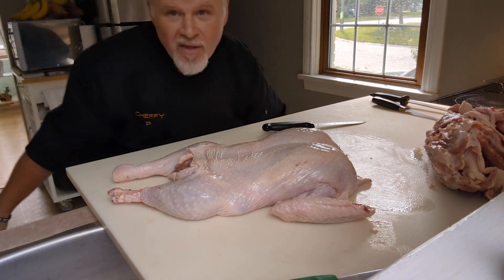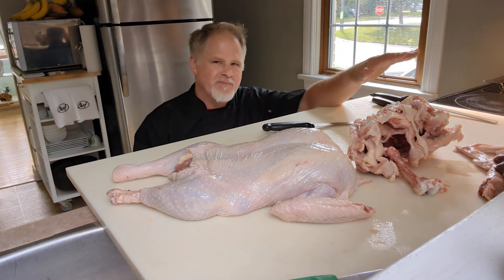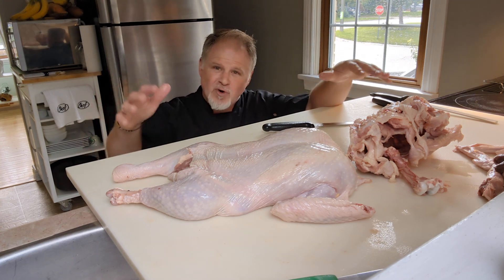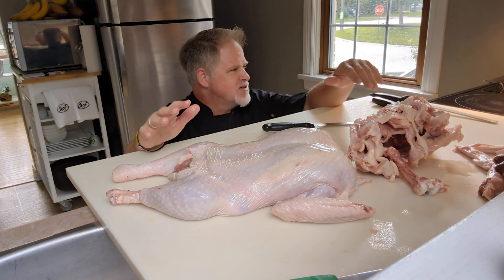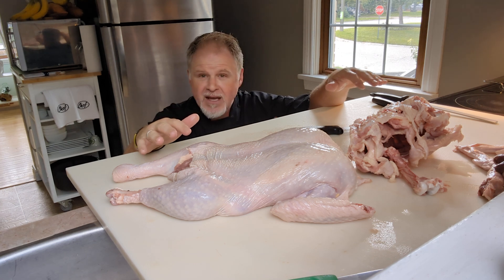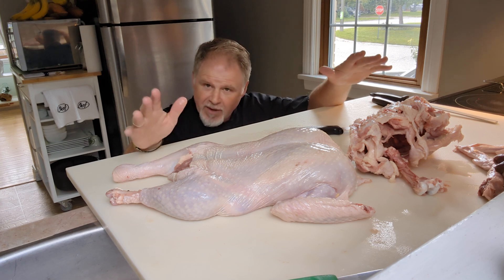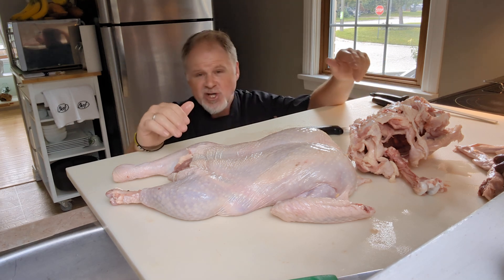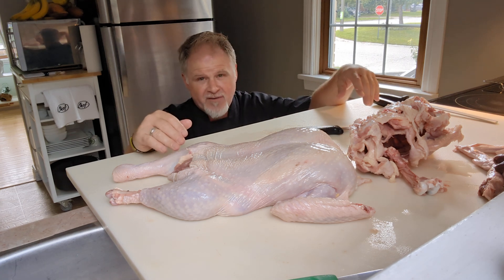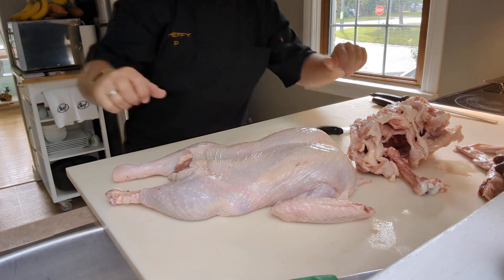All these bones I'm going to crack up and roast in the oven with a mirepoix — carrots, onions, and celery. Once it's all browned, I put that into a stock pot, bring it to a boil, drop it to a simmer, and cook it a long time with peppercorns, fresh herbs, and bay leaf. Then I'll thicken that for my gravy for the next day. People ask about the drippings from the pan — I just throw those into the sauce at the last minute for extra flavor. Thanks for watching!